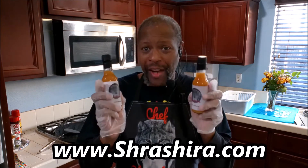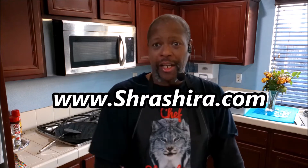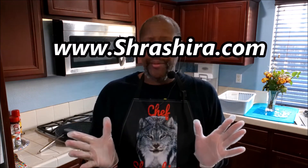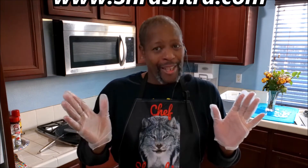I know you're watching the video right now, but just real quick — the hot sauces are available right at shrashira.com. It's sweet, it's thick — tropical habanero — I know you're gonna love it. Check it out. Let me let you get back to your video, enjoy your day.